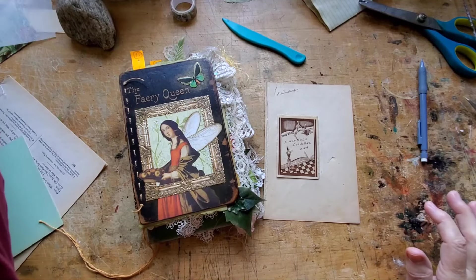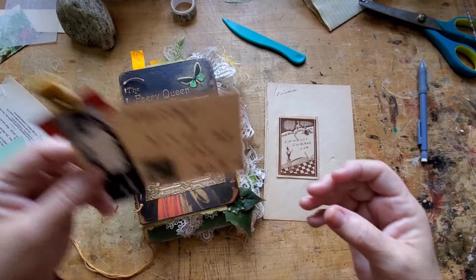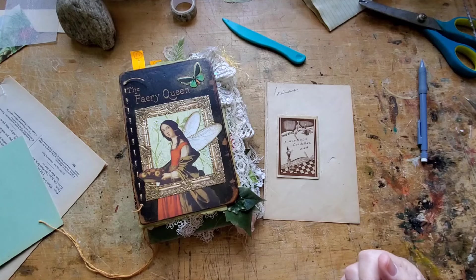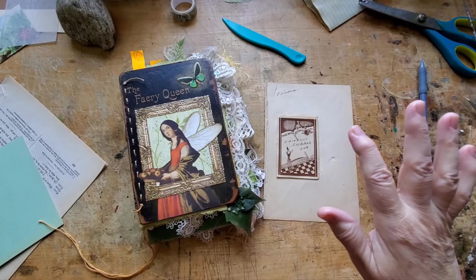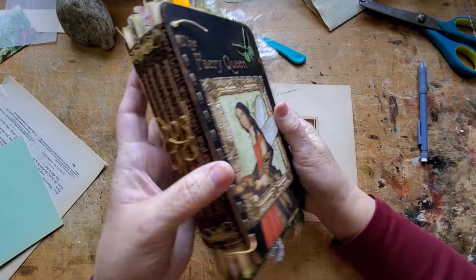Hi there, welcome back! If you're new here, welcome to a bit of my day where I turn on my camera and we see what we can get done in 30 minutes. If we're lucky we get two things glued down and a whole lot of chatter. The fairy queen is almost done.